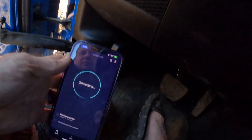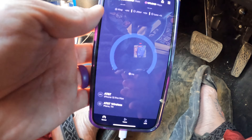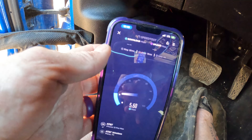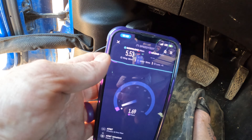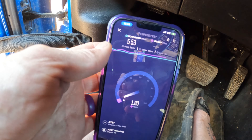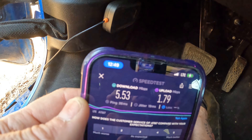So I moved the phone down by the internal antenna near my feet, and it jumped up to three bars. Running the speed test there I got 553 download and over 1.0 upload. That is a real improvement — but you shouldn't have to be that close to the antenna. That's a little silly.